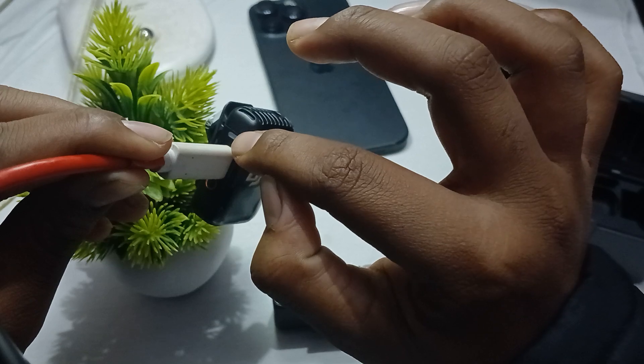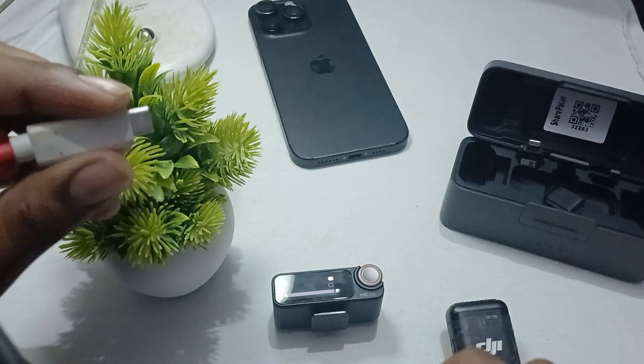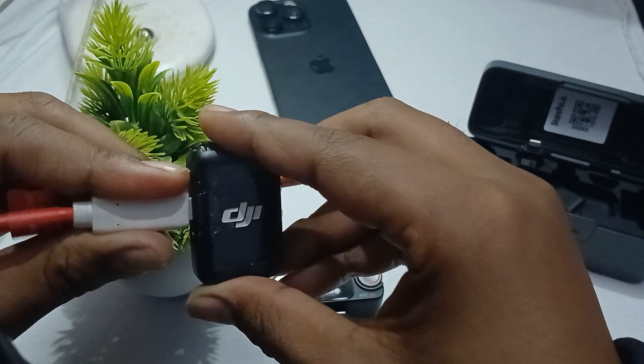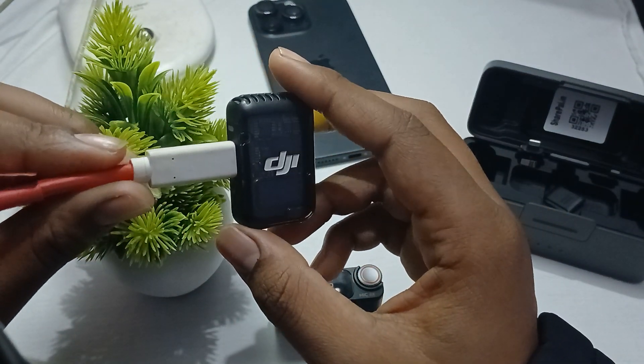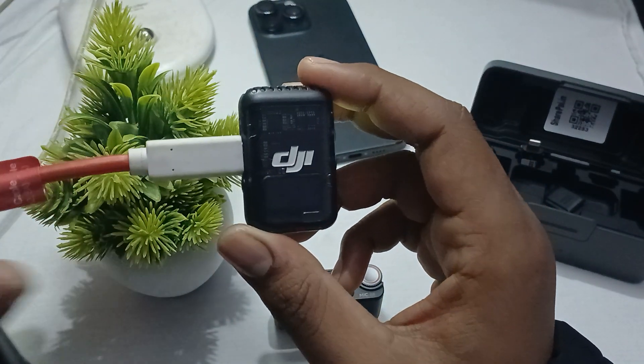So the light goes red — this is the way you can check and read the indicator light. Thank you, have a nice day, and subscribe to our YouTube channel for further information. I hope this video is very helpful for you.